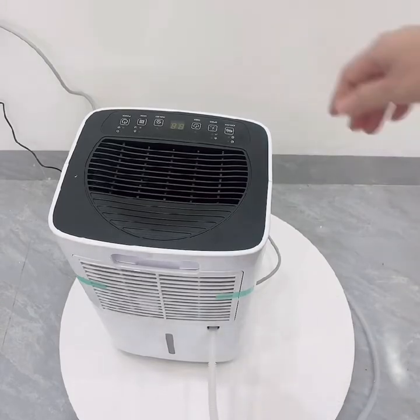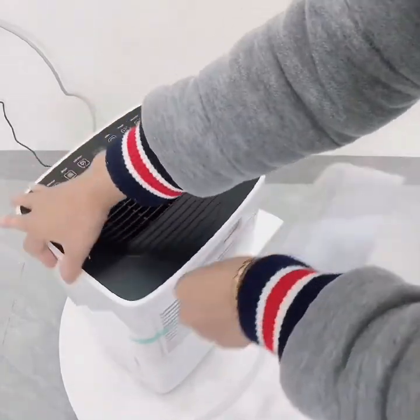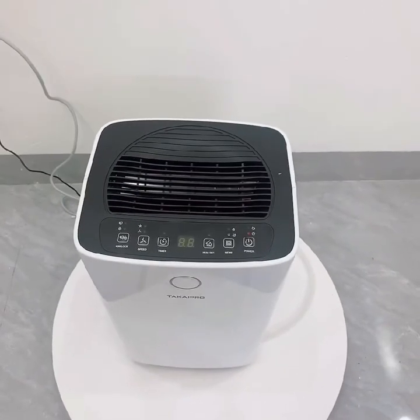Cách sử dụng rất là đơn giản. Takai Pro là thương hiệu của Nhật Bản, máy rất đẹp về hình thức. Mọi người cần mua hàng thì hãy liên hệ chính hãng Takai Pro.